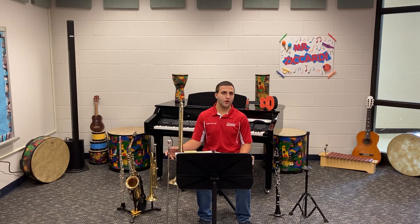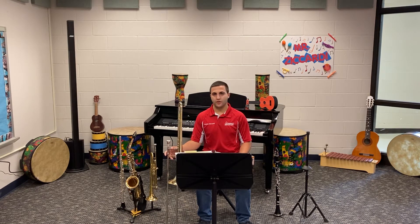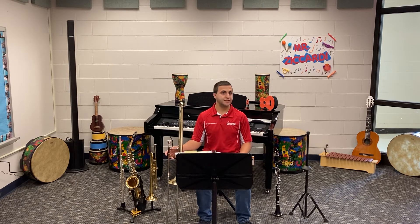For flute, oboe, trombone, baritone, tuba, and percussion, that is note name G. For our clarinets and our trumpets, that is note name A. For the saxophones, that is note name E. And for our french horns, that is note name D.